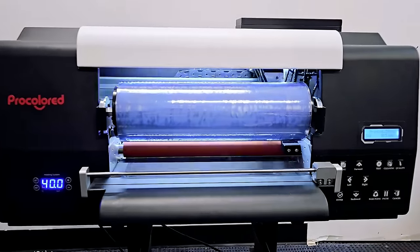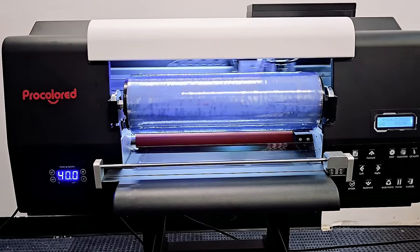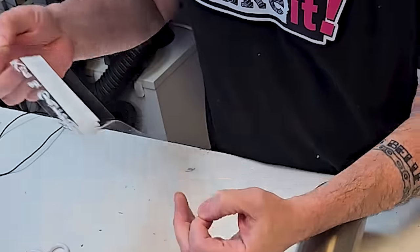After so much trial and error, we finally found the Pro Colored VF13 Pro UV DTF printer. It checks off all of our boxes for door hanger requirements. UV DTF printing is ultraviolet ink printed directly to transfer film and flash cured using ultraviolet lights. This is an easy two-in-one printer — it prints and puts it onto the transfer film all at one time. And it's an easy three-step application process: cut, stick, and peel.